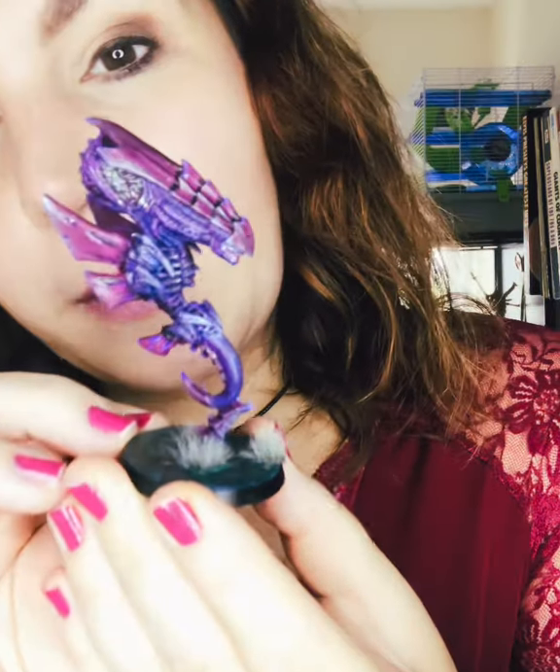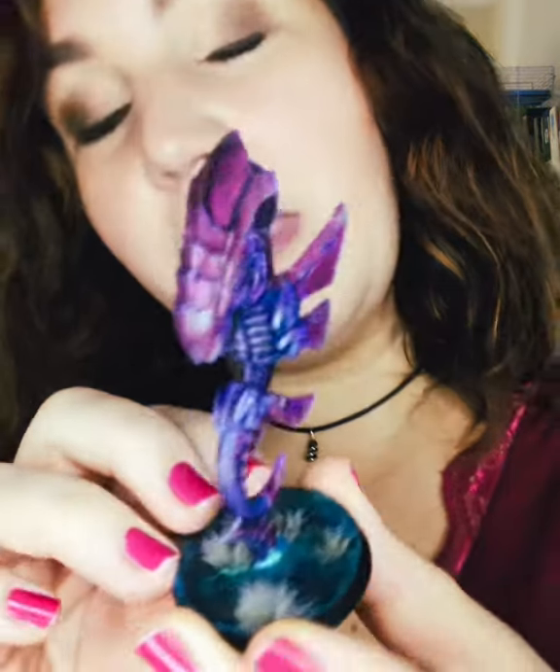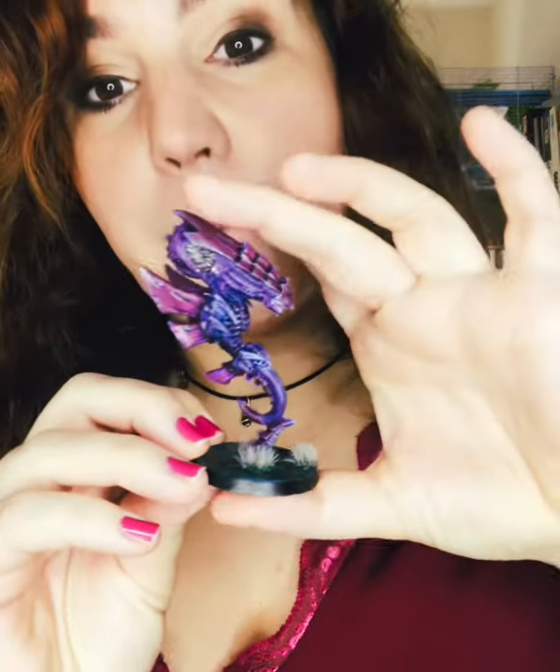I've also got my Zonethrope completed. He's got a proper alien vibe, this guy, doesn't he? And this is, in fact, a metal miniature that was gifted to me from Tasha's dad. So massive thank you to Stephen for that.